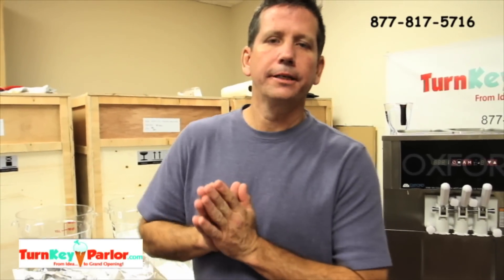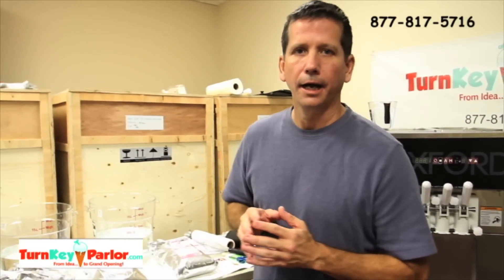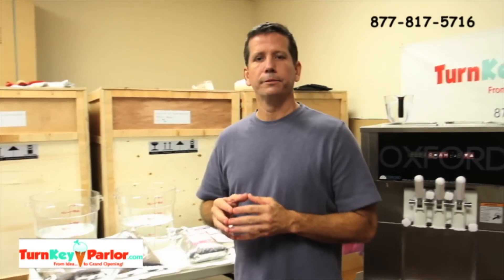Neil Williams here, President of TurnkeyParlor.com. Right now we're about to make powdered frozen yogurt mix and show you how to do that in our OX500 Oxford machine.